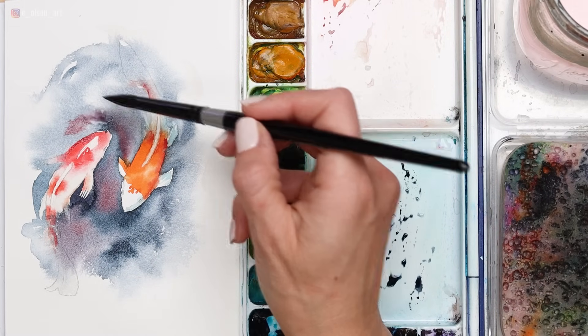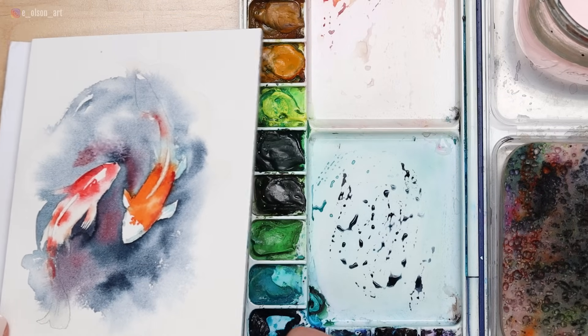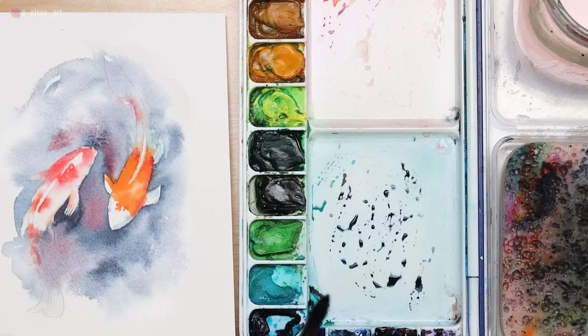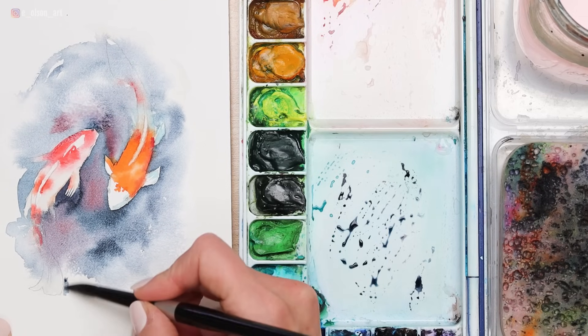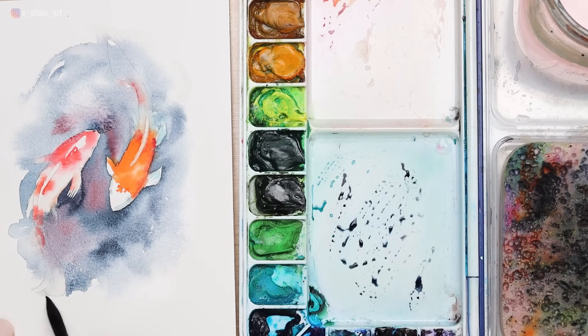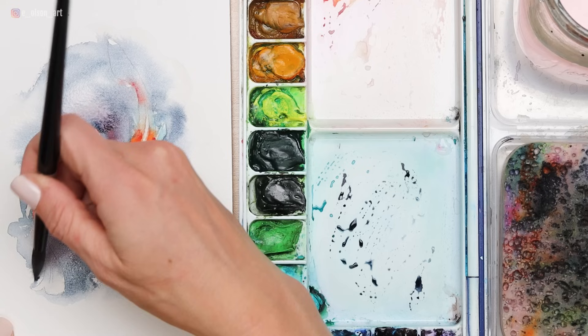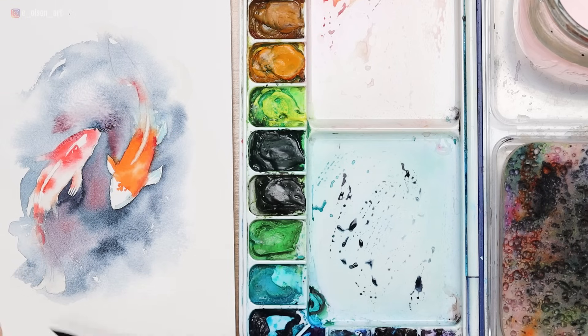Then dip back in the paint and keep working. I'm adding more red. If a lot of water drops in, move it around — pick up your painting and let it slide around on the paper, see what happens. Have fun, just play. Here I'm painting some more of that lightly tinted Indigo just around the tail fin. Use your brush to push and pull your brush strokes and create shapes.